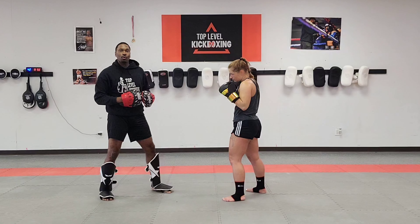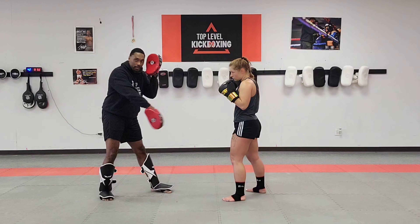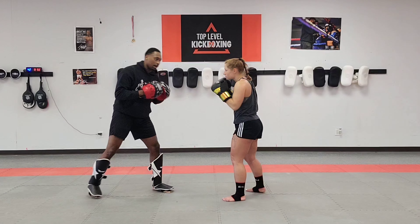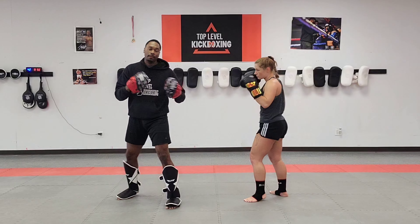So I'm going to throw a left kick to the body. She's going to parry the body kick and then throw a low kick. I'm going to throw a left kick to the body — she's going to parry it, bring your hips back, and then finish up with a low kick.